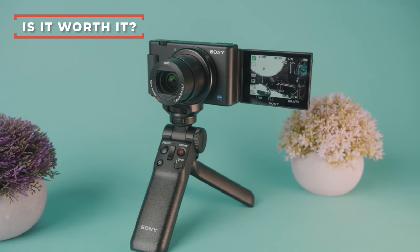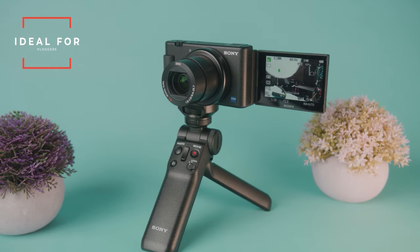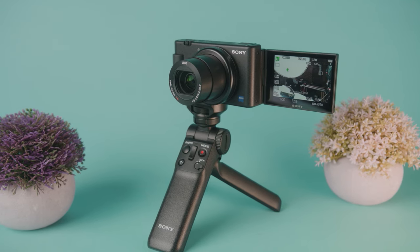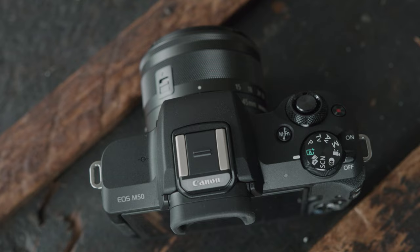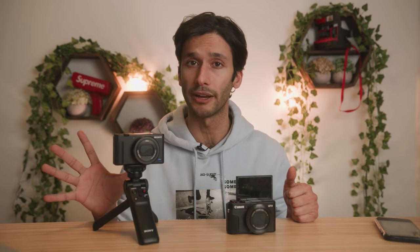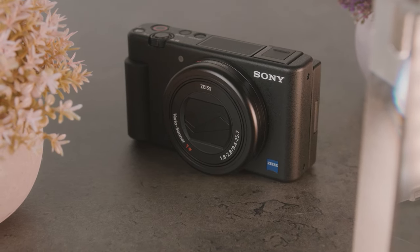I wouldn't recommend the Sony ZV-1 to replace a cheaper point-and-shoot camera, but for someone wanting to replace their phone, it'll do an amazing job. At the end of the day, if you're a vlogger or content creator it has all the features you need. But if you just want to casually shoot or want artsy professional-looking content, you don't need to spend this much — a Sony a6500 or Canon M50 makes more sense. You'll spend less money, get interchangeable lenses, and better overall photo and video quality. This camera is only for vloggers and content creators.